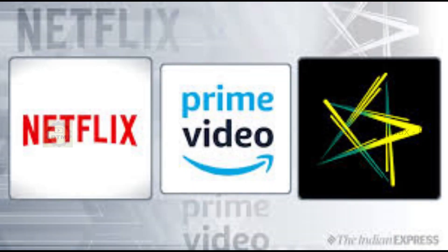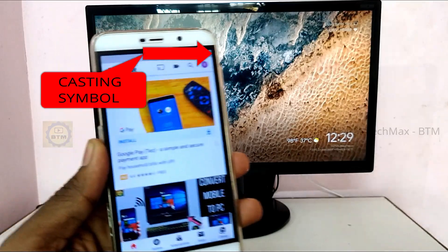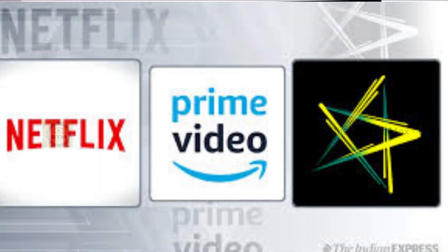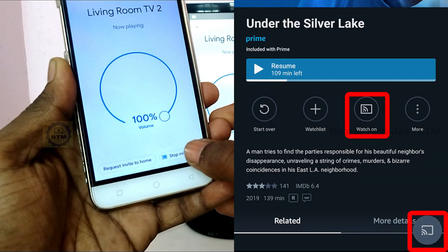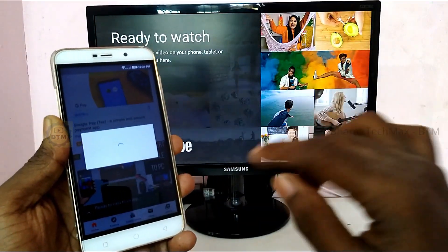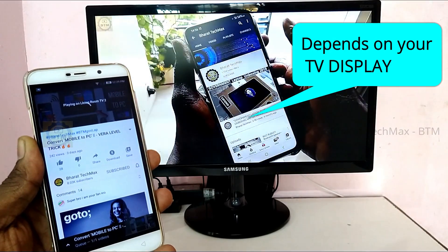Once you set up Google Chromecast and the app, you can use mobile apps like YouTube, Hotstar, Netflix, Amazon Prime, and many other streaming apps. If you open the app, you can see a cast symbol. If you click on it and tap 'Living Room TV,' you can stream content directly to your TV. Your mobile phone acts as a remote control for Chromecast.